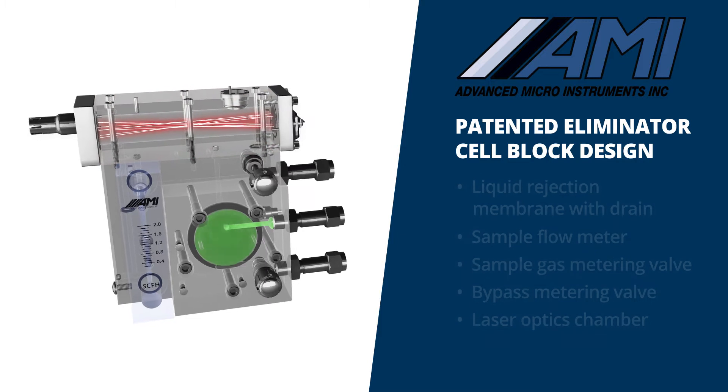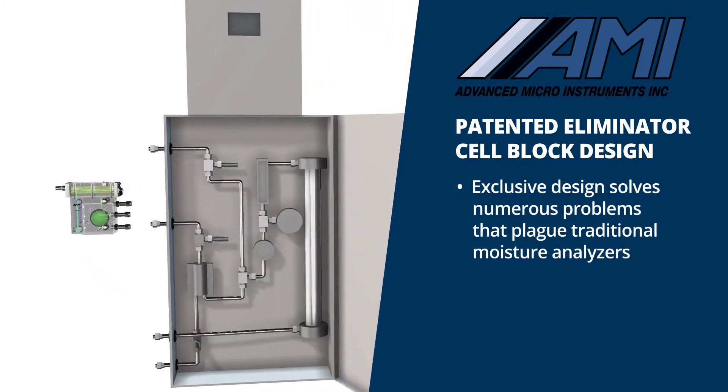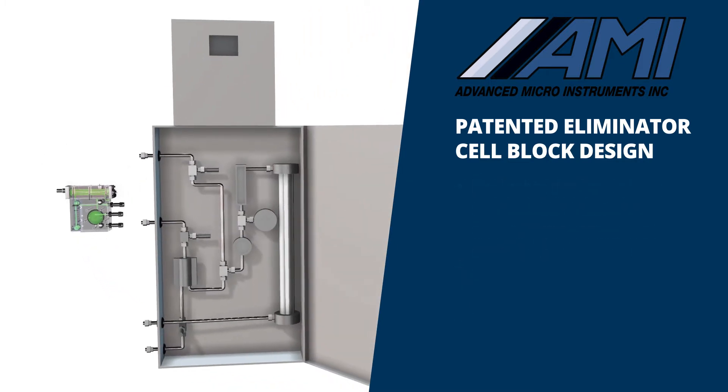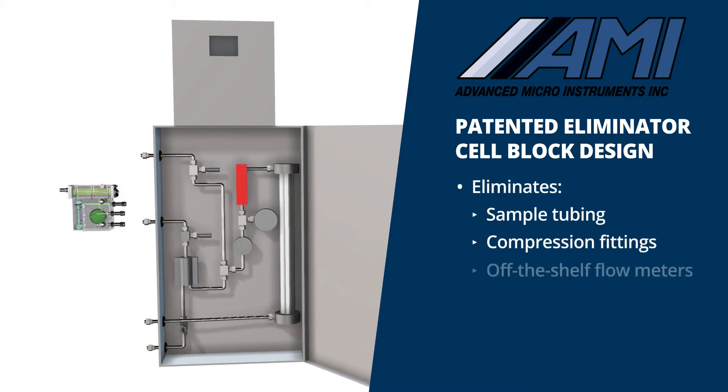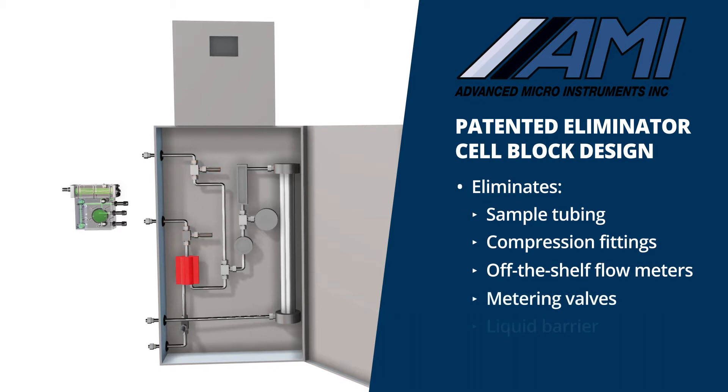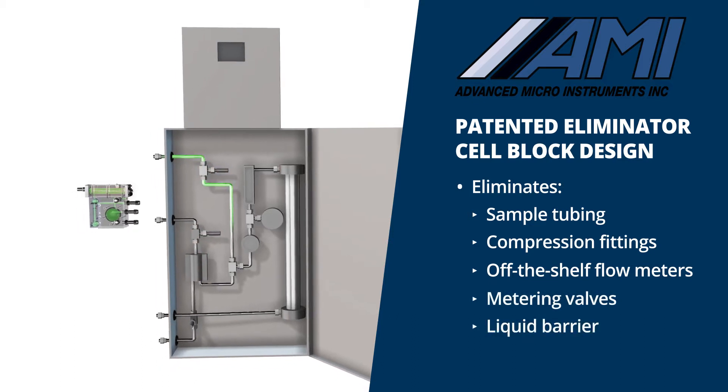AMI's exclusive design solves numerous problems that plague traditional moisture analyzers. It eliminates all sample tubing, numerous compression fittings, off-the-shelf flow meters, metering valves, and a liquid barrier that competing moisture analyzers are left to piece together within a bulky enclosure.